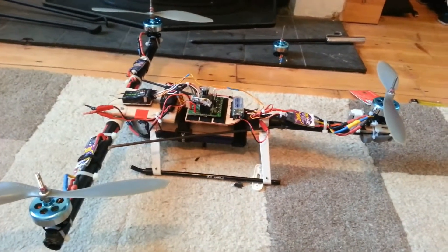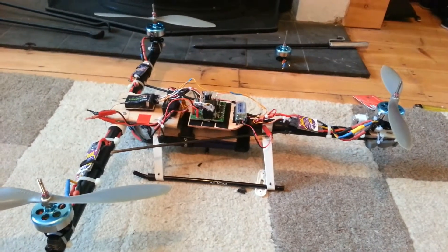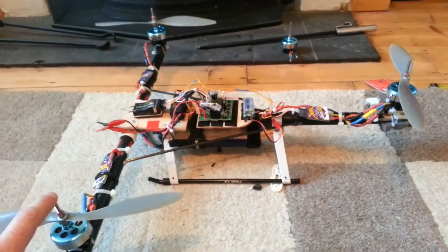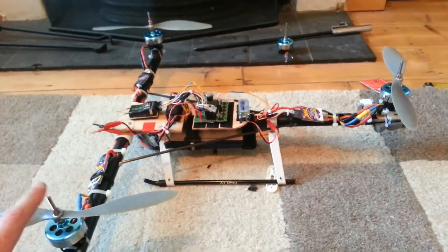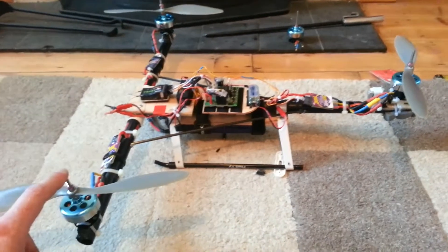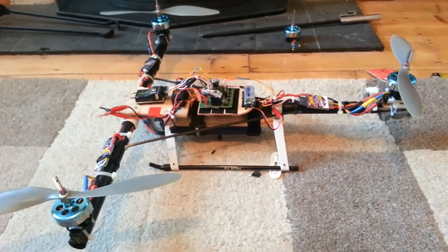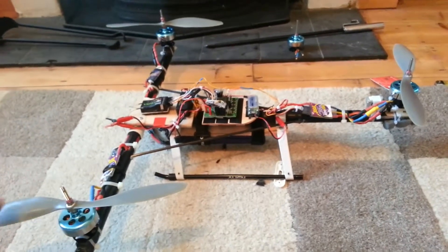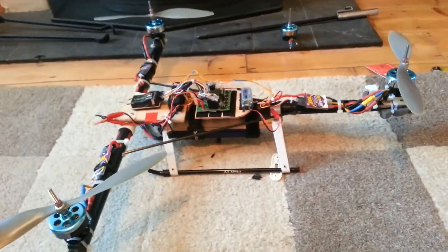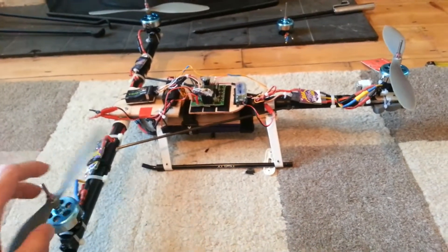Hey YouTube, quick update on the old tricopter - got it running lovely now and I'm going to share what I did to get it going. As you know, I posted a message: I was having a terrible dropout on one motor all the time. Rewired the harness three times, tore it apart three times, kept smashing it up - always the same motor. Took the motors apart, oiled the bearings, and flashed the firmware to the latest by Simon Izzy.